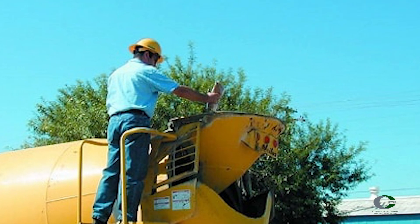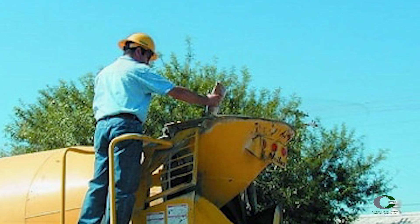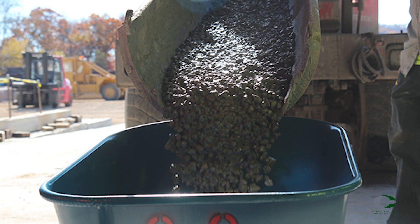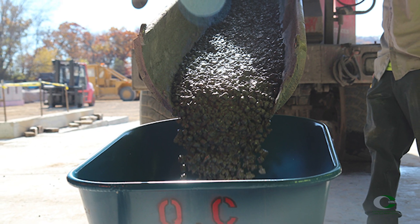Before sampling, make sure all water and admixtures have been added and mixed into the batch. If after sampling, additional water or admixtures are added in the mixer truck, disregard your sample and take a new sample.